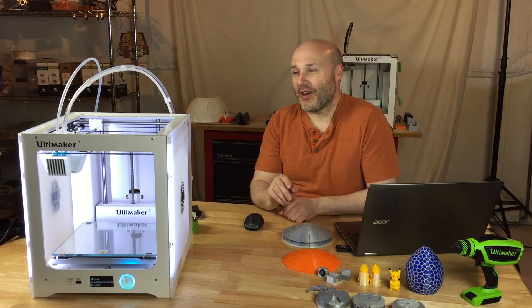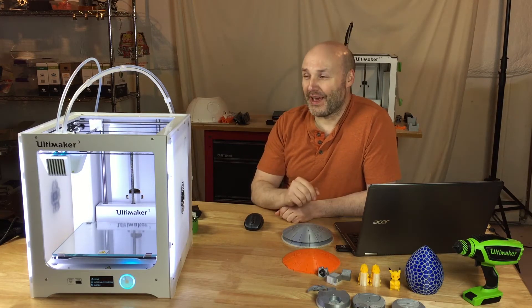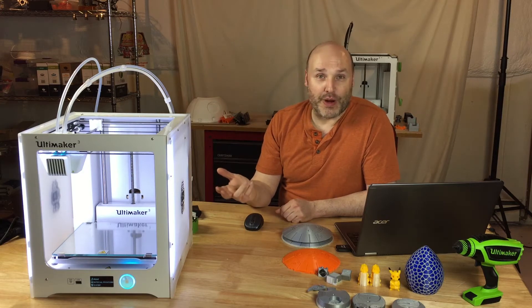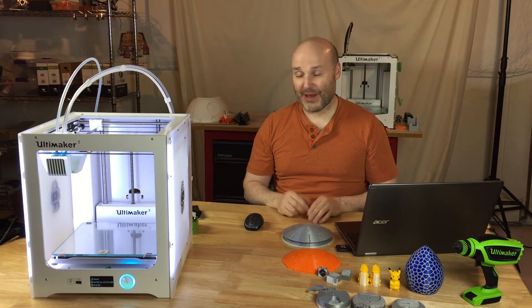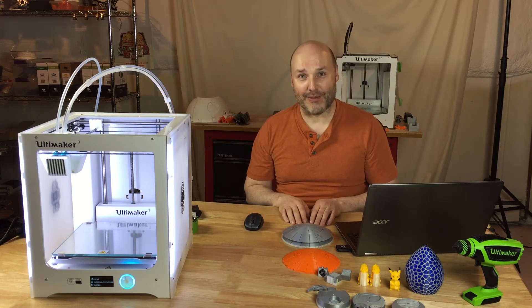I encountered an error message on one or two prints where some filaments had dried up on the nozzle and it was throwing an offset. One of the things that you'll learn to do if you purchase one of these is to make sure the nozzles are clean before any prints like this. The error message didn't look too terribly scary, but it did let you know that when it tried auto-leveling, its math didn't add up.